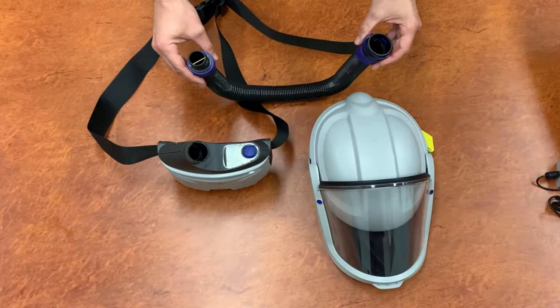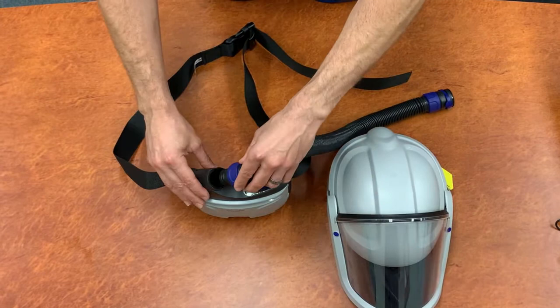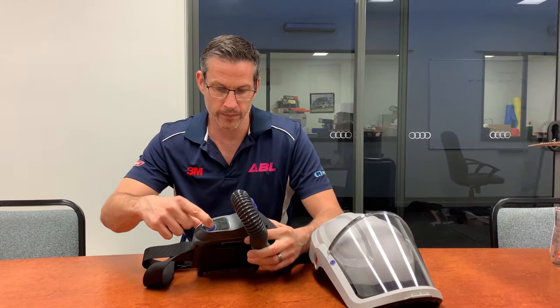You have the three main components of your Versaflow system: the M-series helmet, your air hose, and the TR-300 power unit. To connect the hose, simply insert here and twist. To switch on your power unit, simply press the blue button.